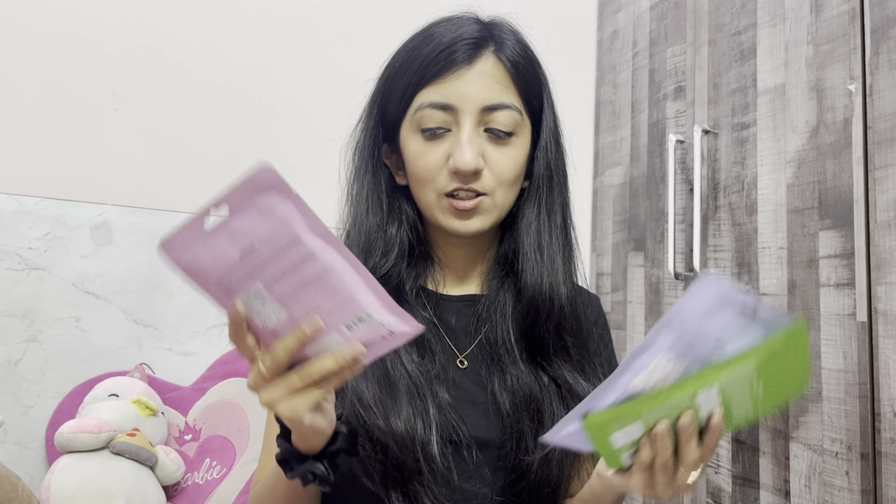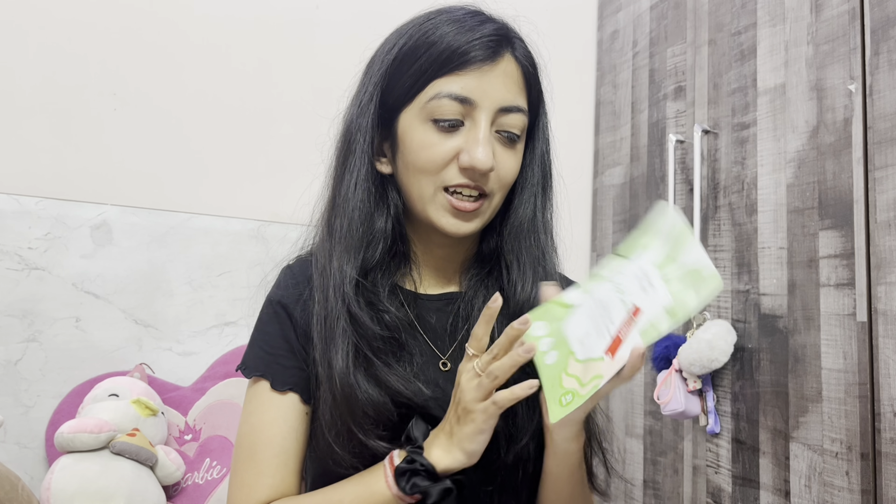I also have these feet masks and I was thinking of giving these a try. All of them are different. This one is the exfoliating one, which provides instant hydration and nourishment, and gives dull, dry and rough feet a moisturizing effect. You just need to wear these like socks and keep them on for half an hour. When you take them off you will actually feel a difference. If you haven't used any feet mask yet, you should definitely give this a try.